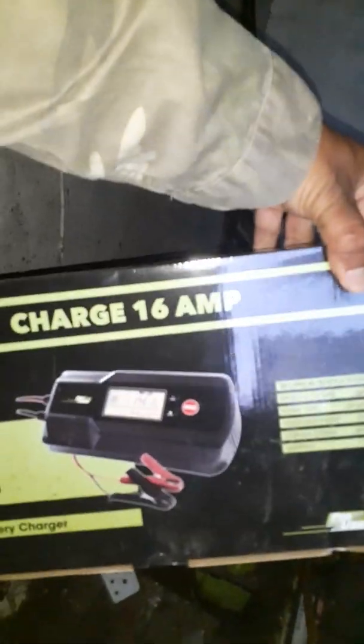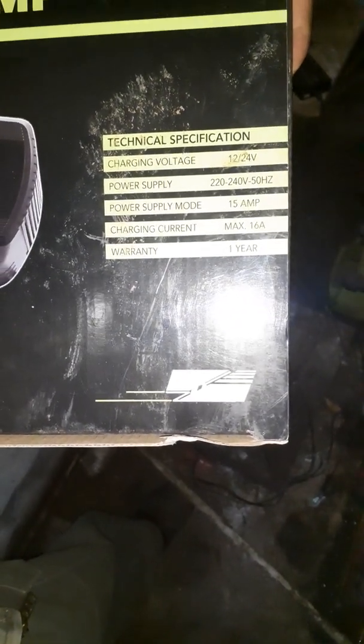Hello, and today we're going to be installing a battery charger. There's the new battery charger that I've got here — it's a 24 volt 12 volt smart charger, 16 amps. Right, let's go for it.